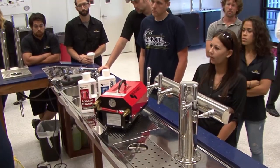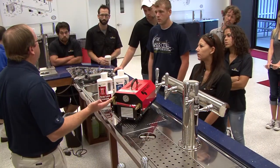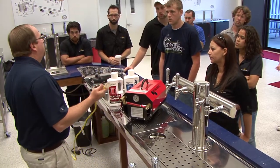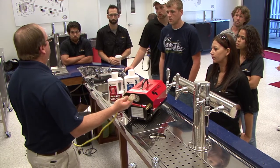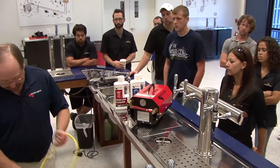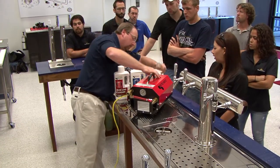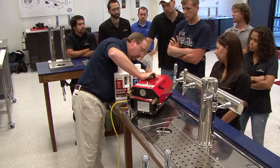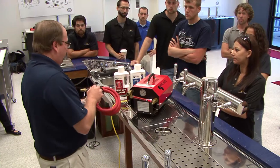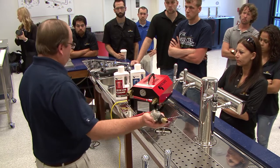It doesn't come with a cord purposely, because we never know where the electricity is going to be in your accounts. So you only have to buy one extension cord. With my guys, we clean so many different accounts — if the furthest plug away is 20 feet, we buy one 20-foot extension cord and we use that all the time. The hoses are also detachable on this, so for easy transport they're all made with quick disconnects.